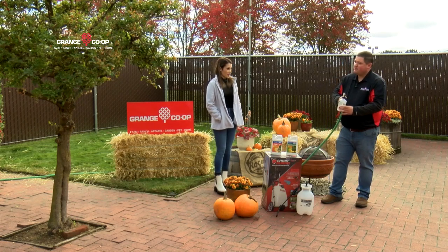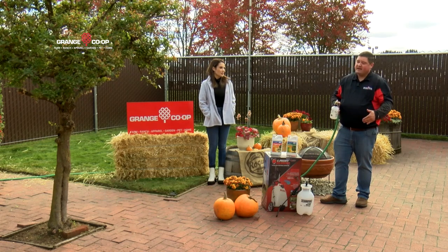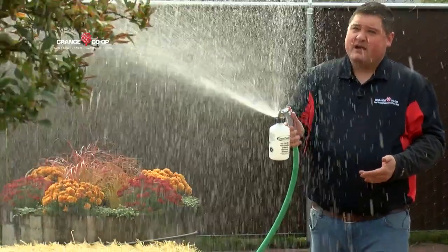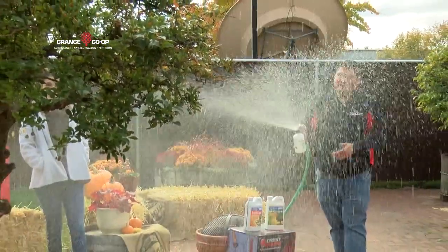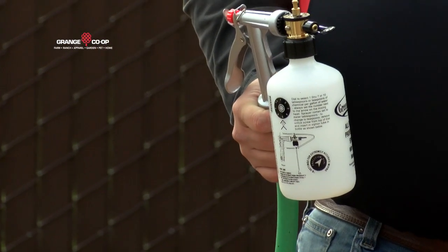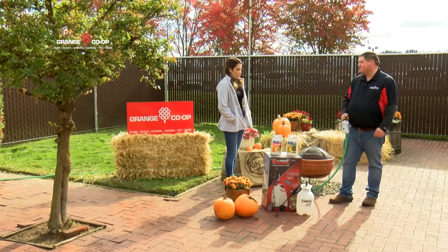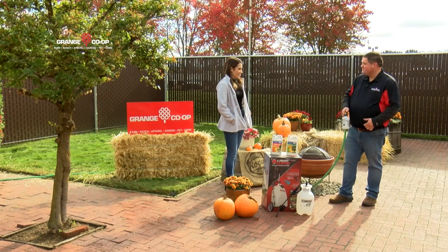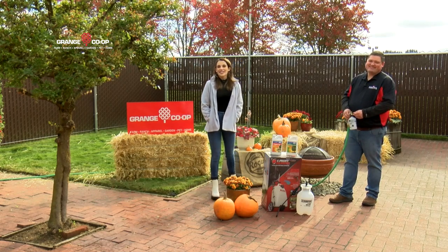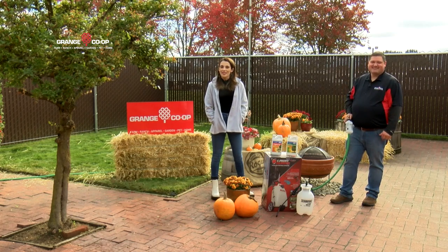Okay, can you show us kind of what it looks like? Absolutely — like I said, this is my favorite type because I can get a lot of coverage and I can shoot it farther. So you're just going to point and spray like that, and as it sprays it's siphoning up whatever product you're using, and when you're done everything that's left is still a concentrate — it's a really good way to go. The holiday spray keeps the bugs away! Well, thanks for being with us today, and for more information on spraying down those trees, you can head to our website at kdrv.com. We'll see you next time.